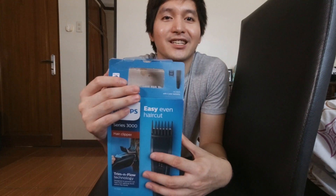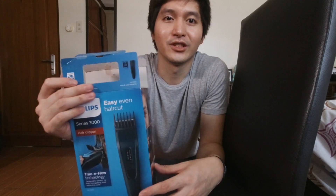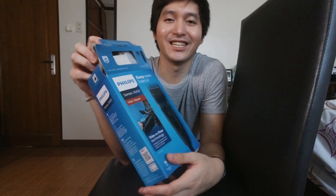Ang maganda lang dito is auto-volt siya. So kung nagtatravel kayo, pwede niyong dalhin to sa US, Canada — 110 na outlet — gumagana siya. Hold sa 220 din. Yun lang yung positive doon. Then according dito, may 13 length settings siya. Tingnan na muna natin yung nasa loob.